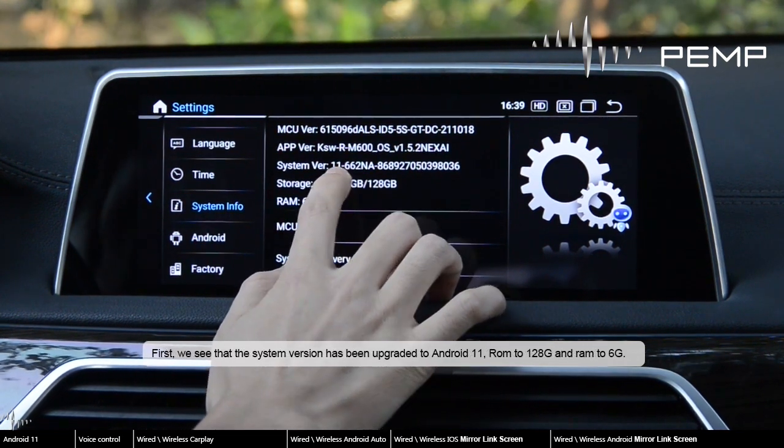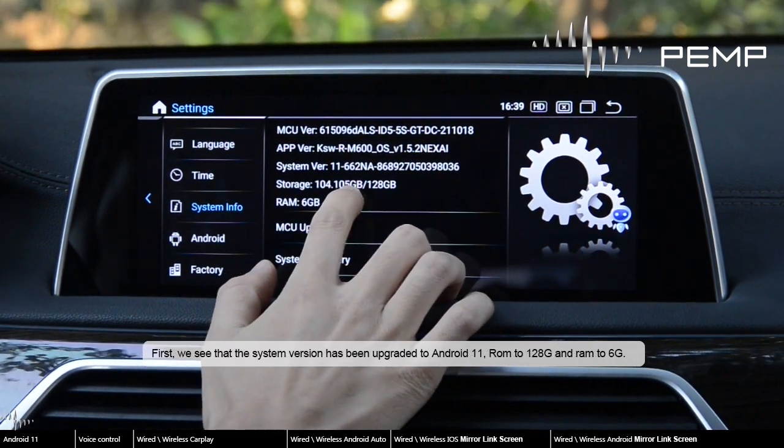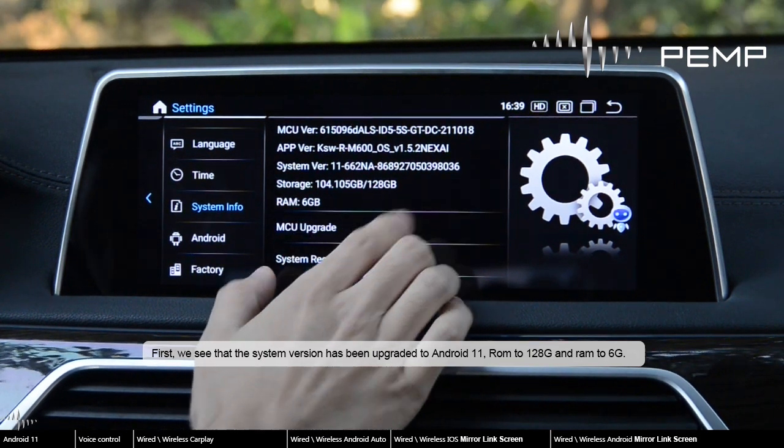First, we see that the system version has been upgraded to Android 11, ROM to 128GB and RAM to 6GB.